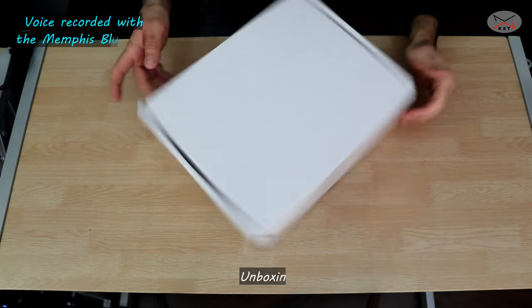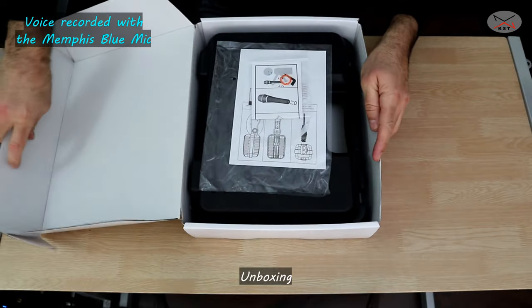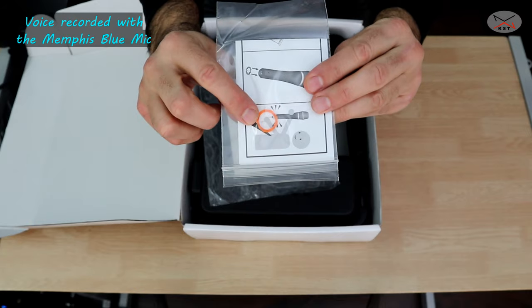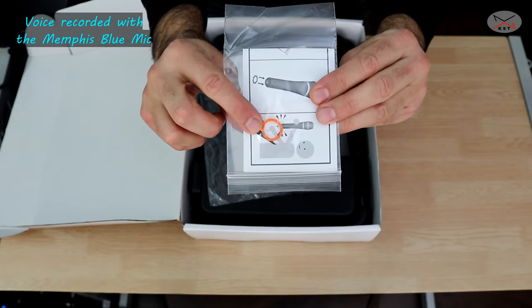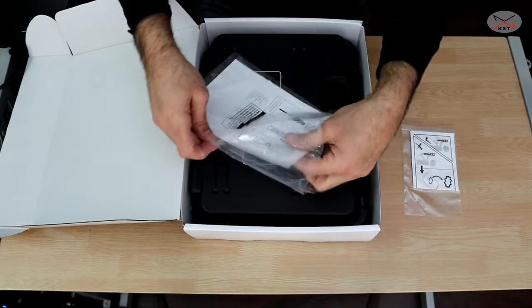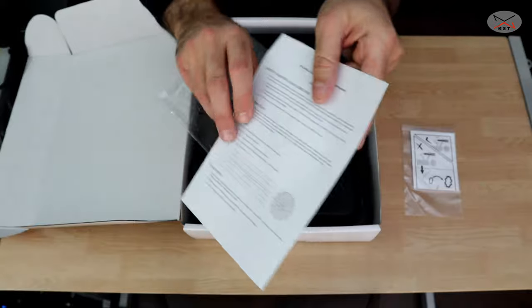So let's start first by unboxing the microphone. The microphone comes in a generic white cardboard box. This is the ring to put on the XLR cable in case your XLR cable came without a ring, along with instructions on how to put it on, and this here is the specifications of the microphone — a small user manual.